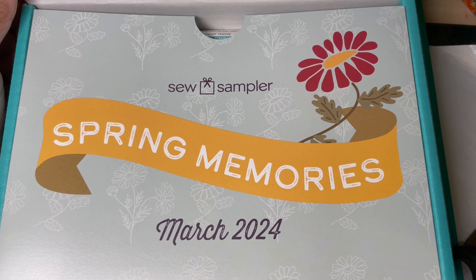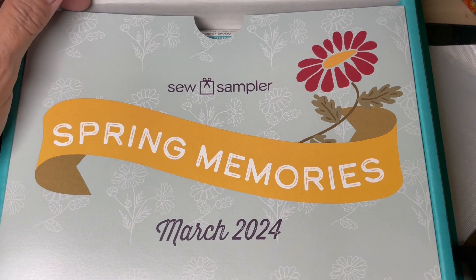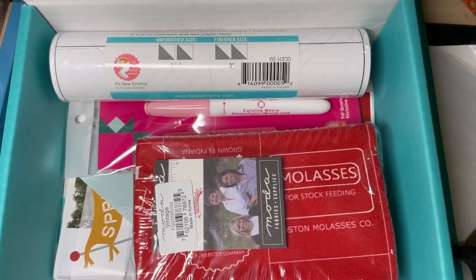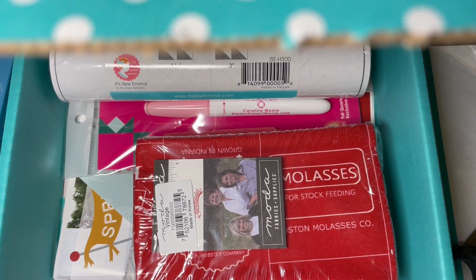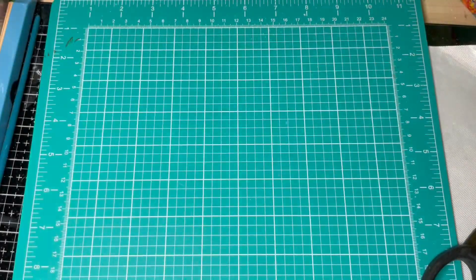Hi everybody, here's Linda with Timberd Studios. I just wanted to stop by and show you some of the stuff I purchased this week. These are all a mix of online purchases. The first one is a subscription box, and this is the Sew Sampler. Many of you have probably already seen most of the contents, but I thought I'd go through it anyway. This is for March 2024.